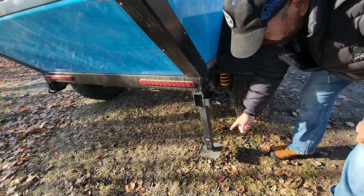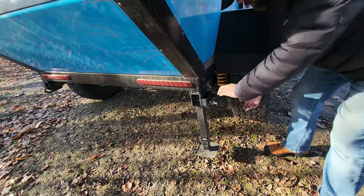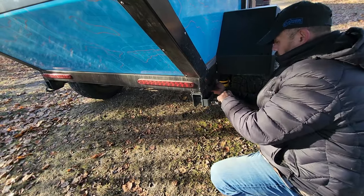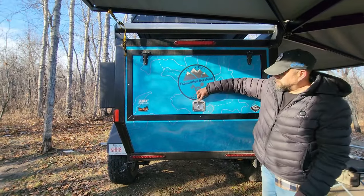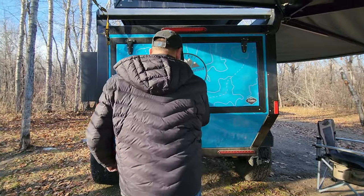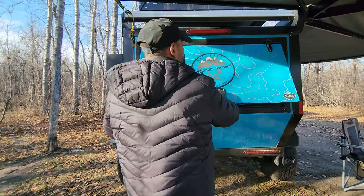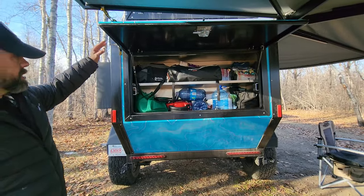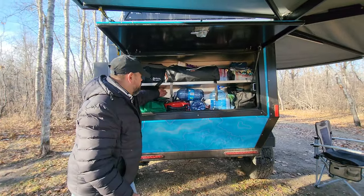To stabilize the trailer there are stabilizing jacks on the corners that you can pull out and put down. This is one of my favorite spots on the trailer — once you open the locking latch it reveals a whole bunch of storage that you can use. It's nice and deep so you can put a lot in there.